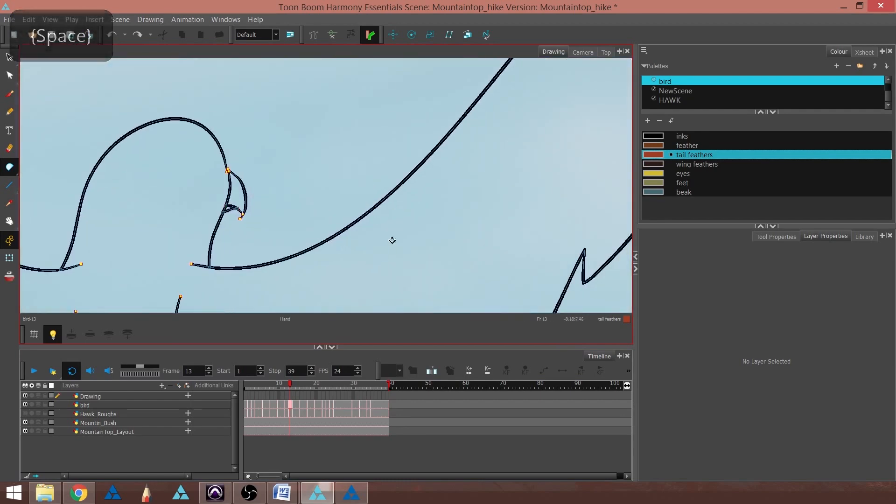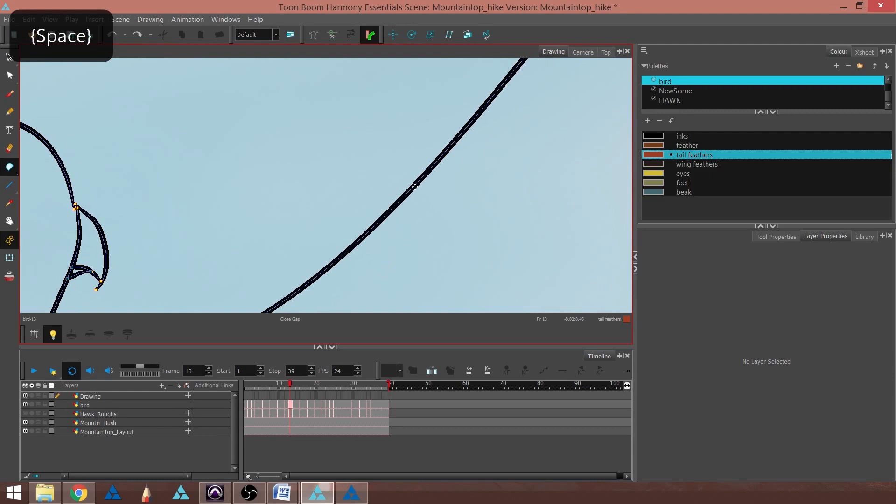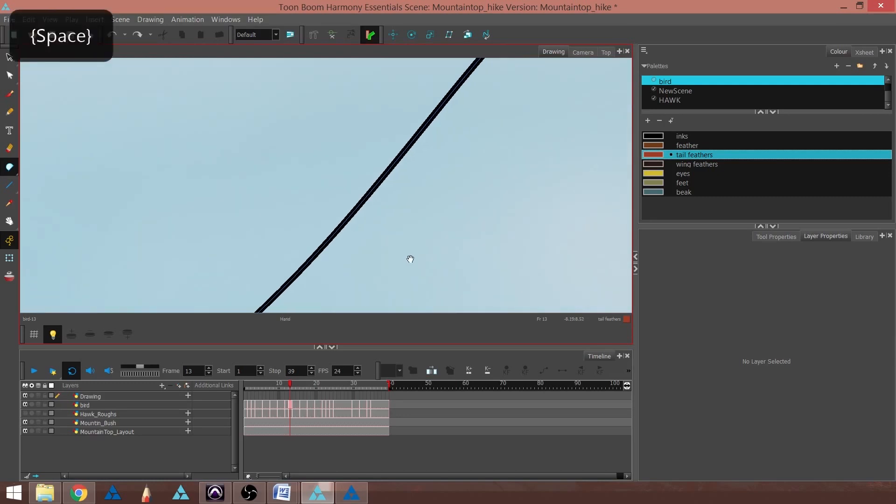Now I can actually see the stroke — what I mean by stroke is the spline. In the case of a pencil tool, which is what I used here, there's a spline. If it was the brush tool, there would be a contour outline of each brush stroke.